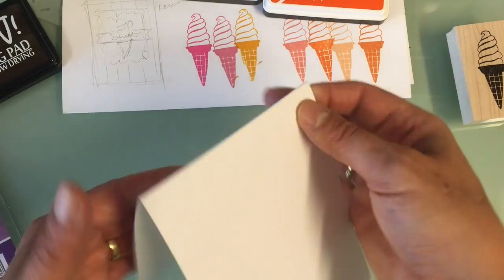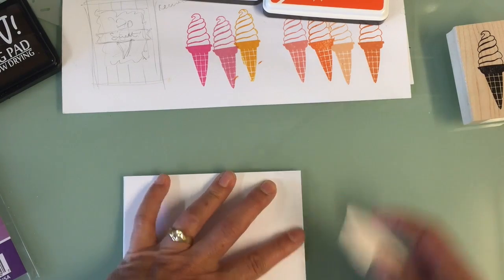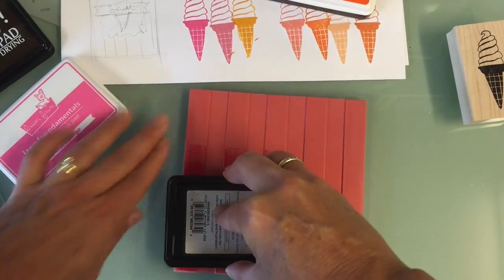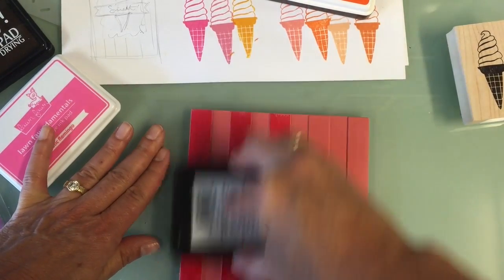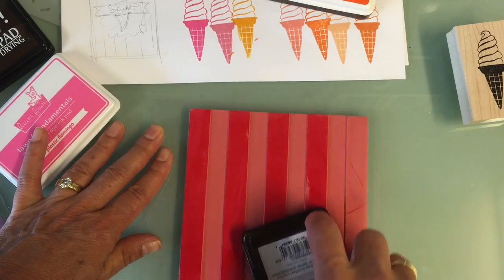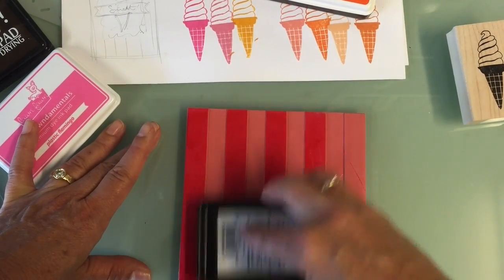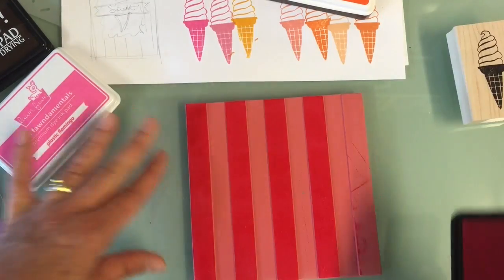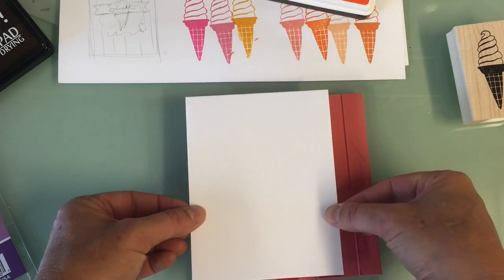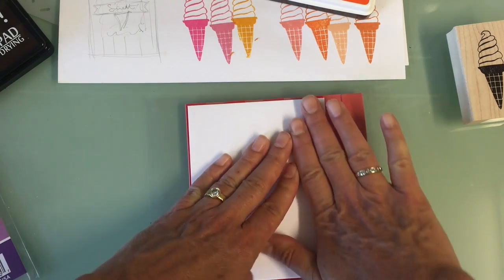Both of those colors matched a lot of the little ice cream cones I had painted and put stickles on, and I was trying to tie them into this card. I inked up the background bold stripes stamp with the Flamingo ink, using a top-folding five-and-a-half by eleven inch card and placing it on the background stamp very carefully.